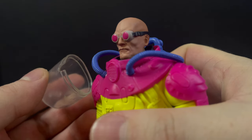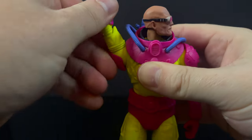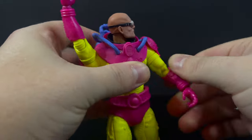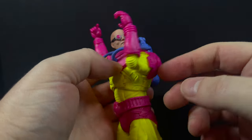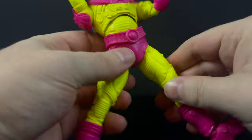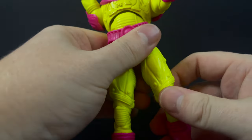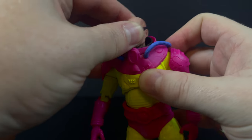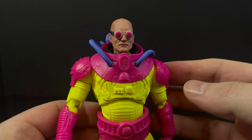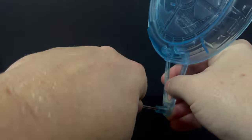Mr. Zero himself — there's some yellow paint splatter on the back, but other than that it's the same figure sporting some psychedelic colors. You can pull the helmet off and see his goggled head; it moves up, down, left, right. It's the same articulation we've seen before — this is now the third Mr. Freeze I've reviewed. But all the other ones didn't have black lights, and apparently they finally got me with this Mr. Zero.